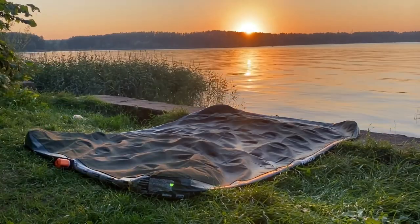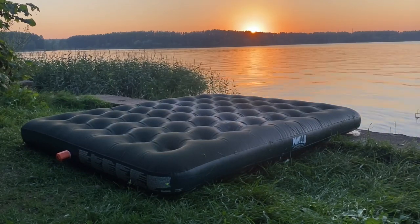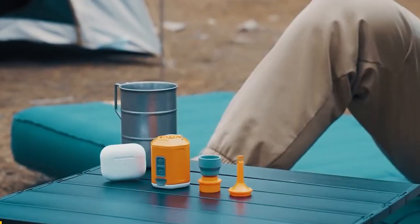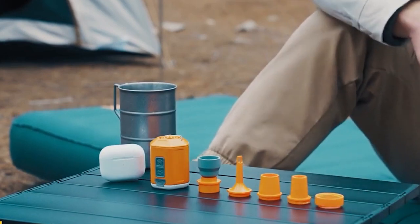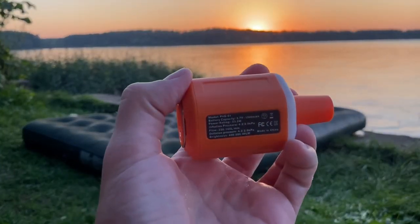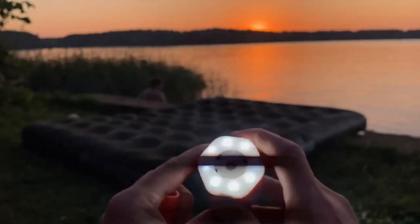Weighing just 100 grams, this air pump has a maximum inflation pressure of 4.5 kPa, thereby rendering it quick and effective in inflating heavy goods. It also comes with five different types of nozzle attachments, making it suitable for a wide range of inflatables, such as air mattresses, pool floats, inflatable boats, and more. With its ability to be charged via Type-C cable, this little pump is the ideal multipurpose tool for every inflatable demand.